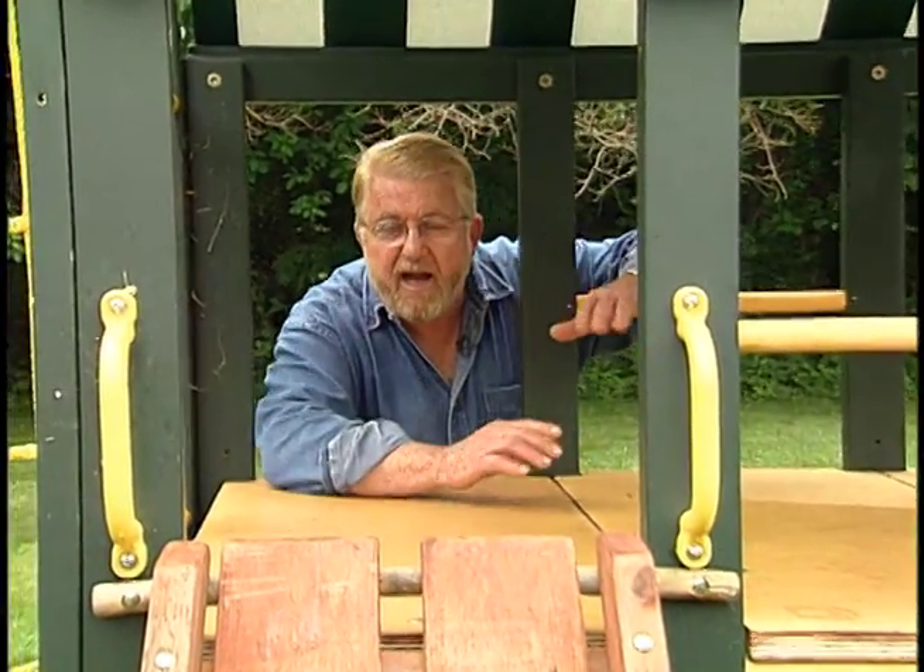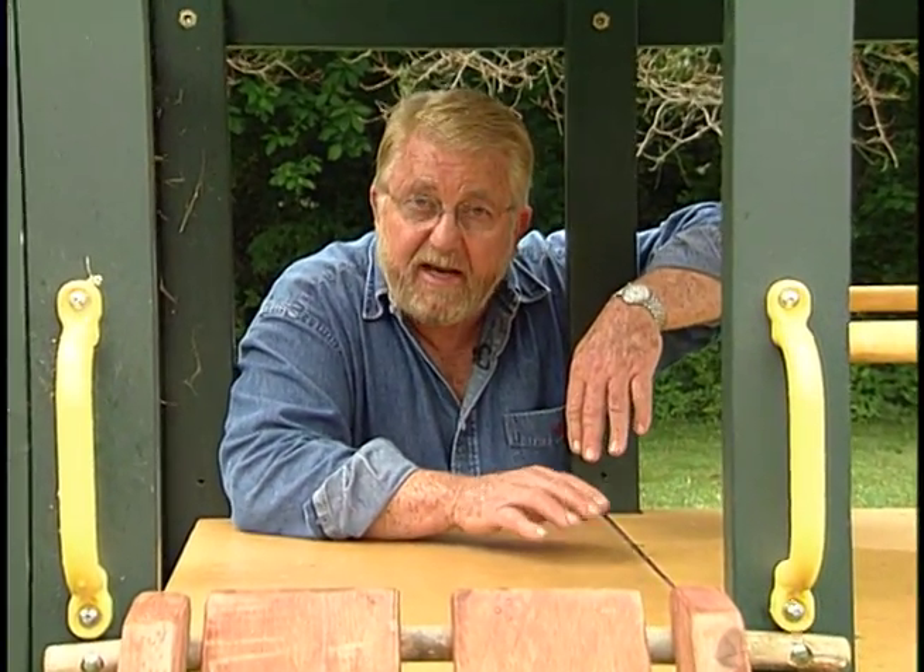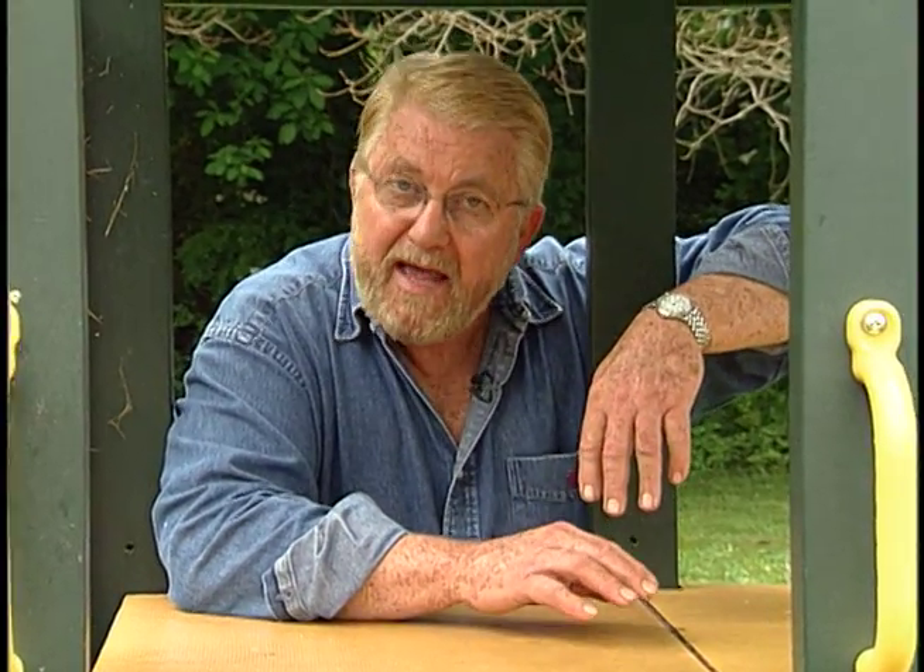It's important to install a shock-absorbing surface under all play sets. Now mulch, sand, and pea gravel are all used for this, but today I'm going to put in something that I think performs even better.